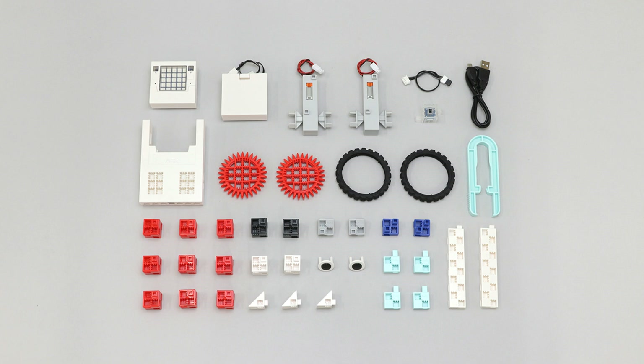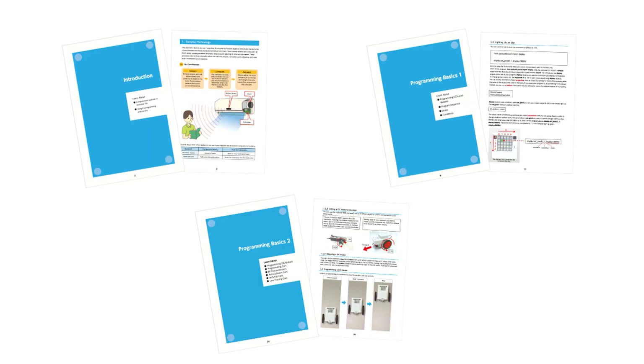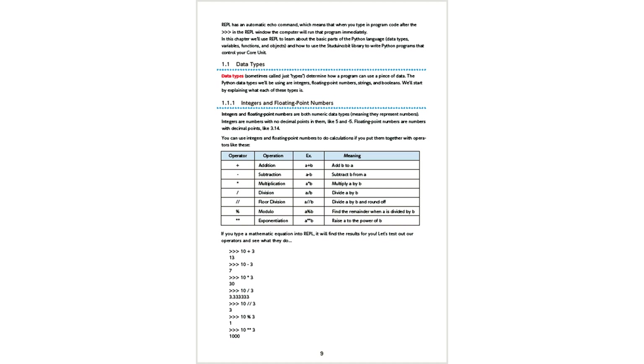The set includes the following Artec Robo and Artec Block parts. Unlock the full potential of your hardware with a fully illustrated textbook and helpful reference manuals. You can learn how to code in Python by following along step-by-step with the textbook.